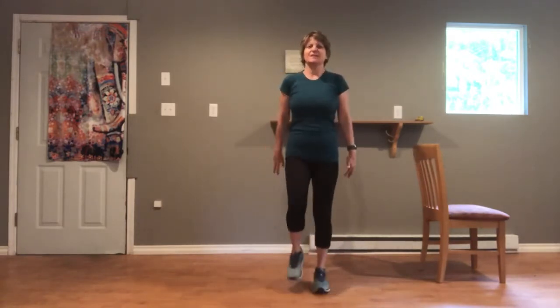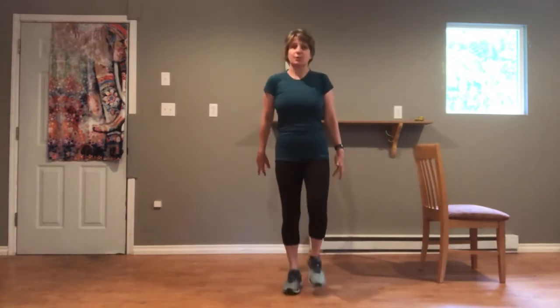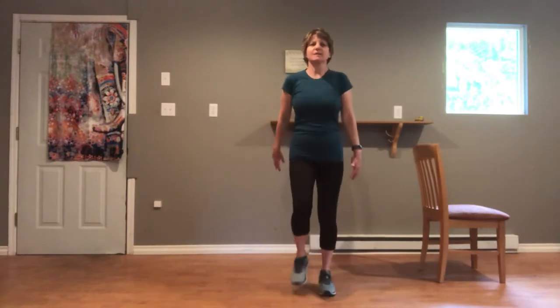Just a reminder for this workout, I recommend wearing running shoes, supportive shoes that lace up. And we're going to stay close to a wall and or a chair for support. When we challenge our balance, we want to, at the same time, be sure that we're safe. Safety is first.